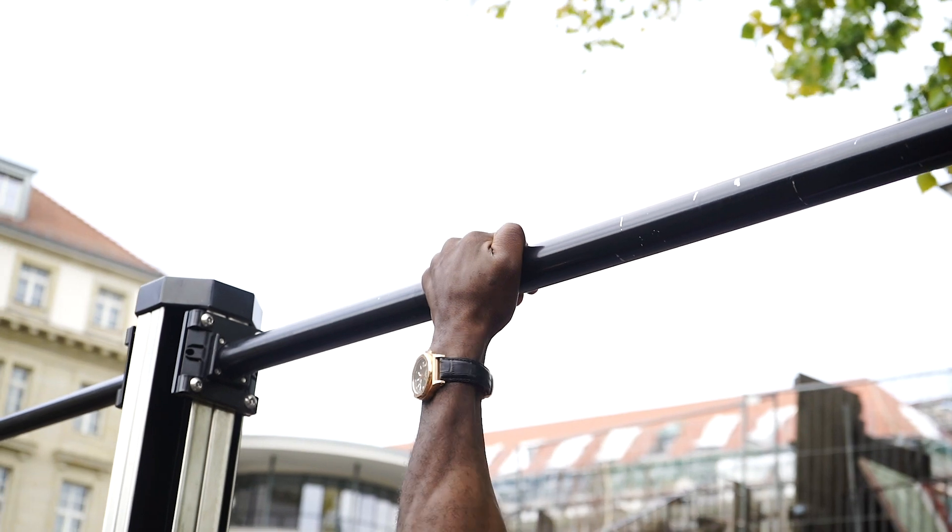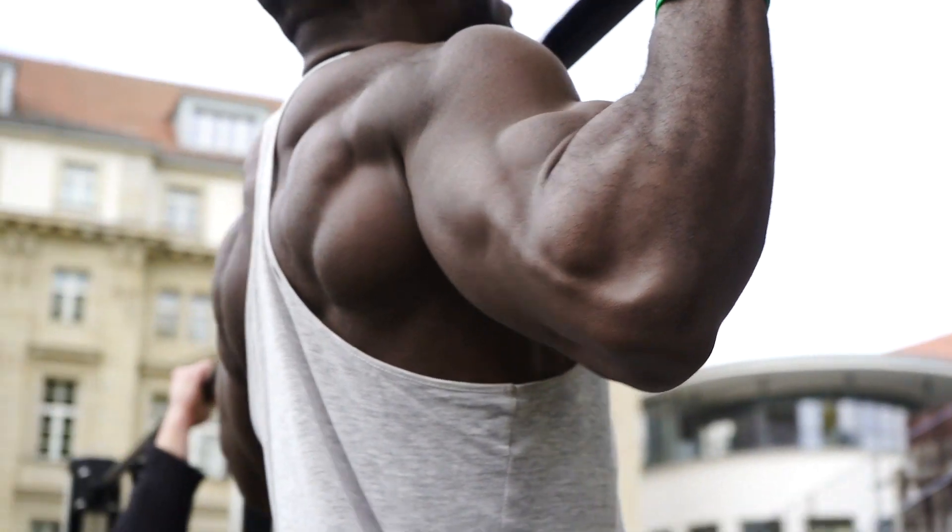We're going to head right off to the bars. I'm going to show you guys a few varieties of exercises that you could do with your own body weight, which is fun. Very easy, but highly effective. Without that saying, let's go. Come with me.